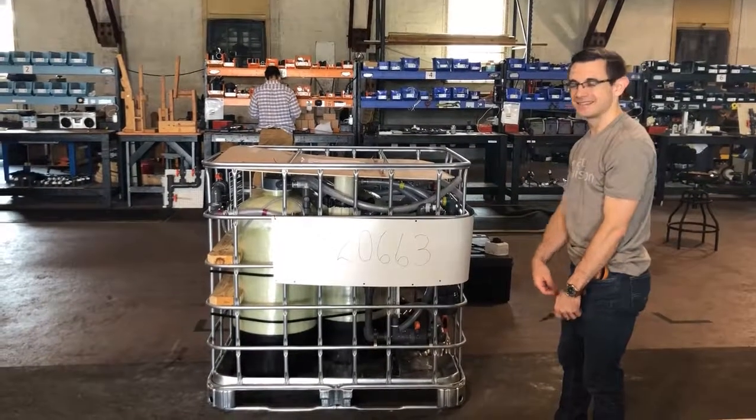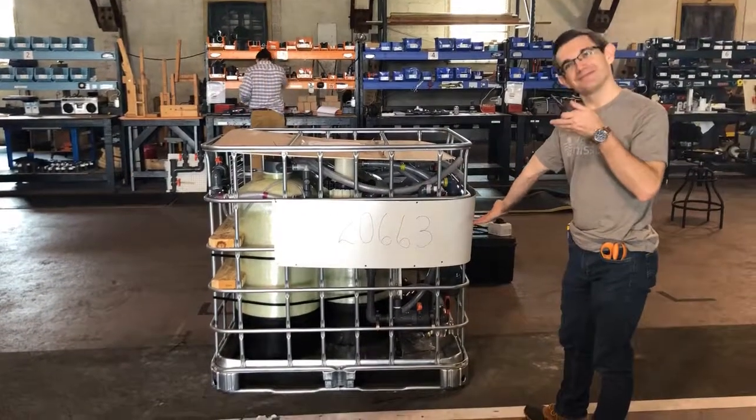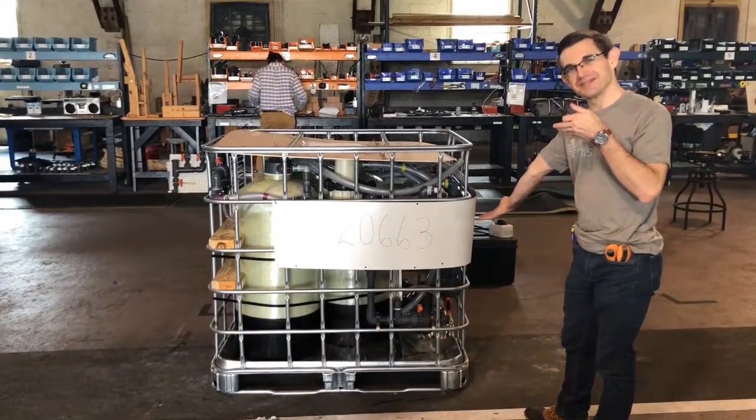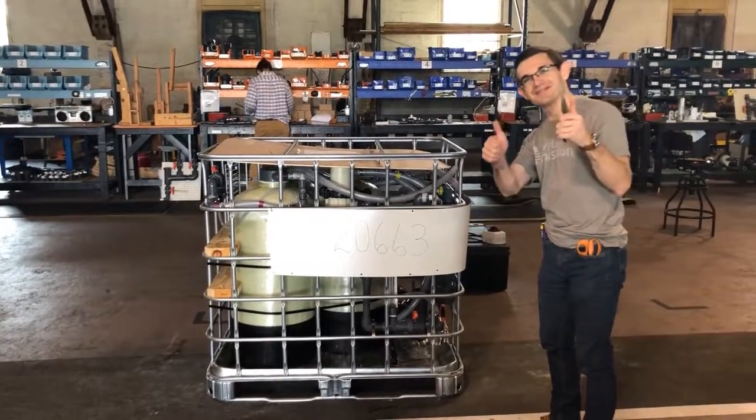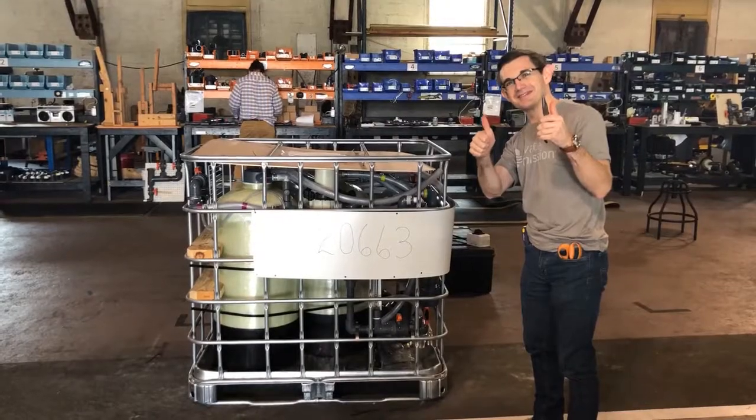All right, we are here at Water Mission headquarters showing you how to put together a demo unit for your regional walks, with the help of our lovely volunteer, David McClure.